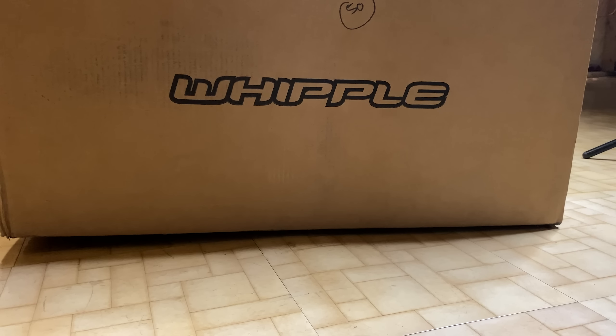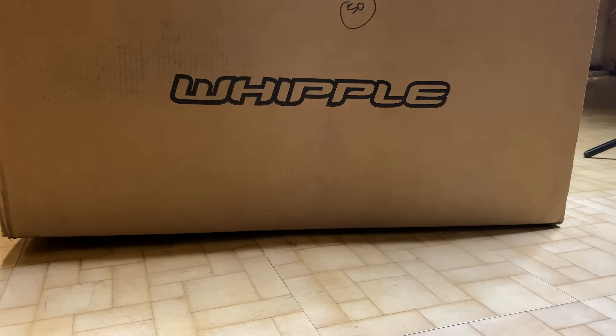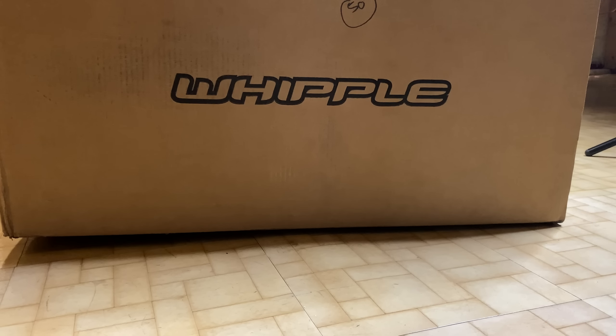I don't know what makes you excited, but if a box like this came to your house, you would barely be able to hold this camera too.